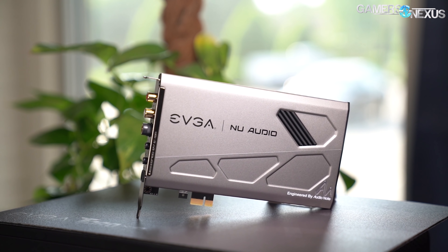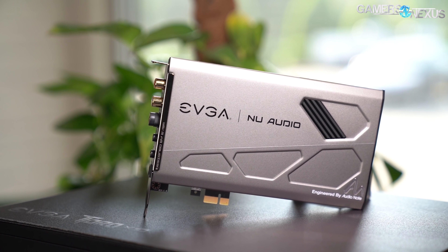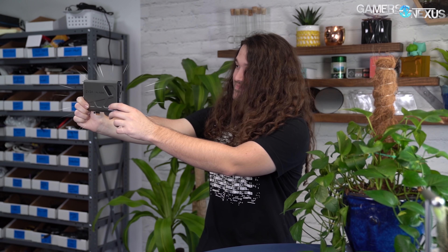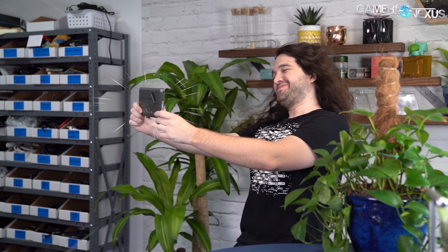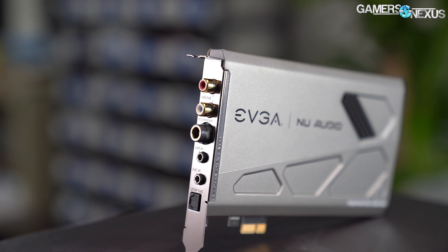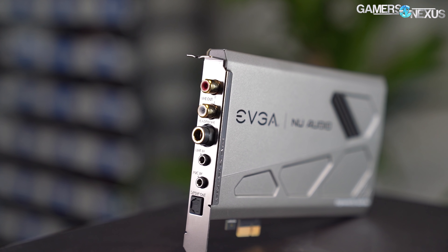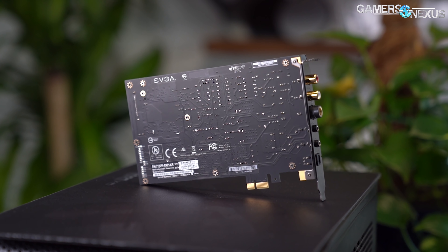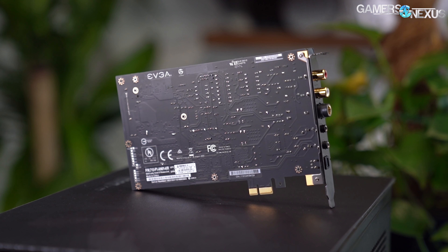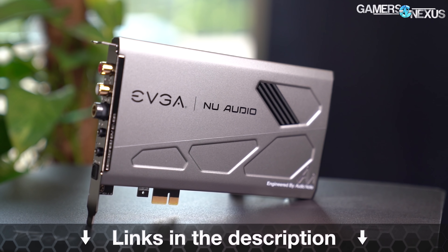This video is brought to you by EVGA's new audio sound card, engineered by AudioNote. EVGA's CEO knows high-quality audio and has begun bringing sound cards back. The new audio sound card is capable of delivering hair-raising audio superior to onboard sound. The card includes line-in, headphone line-out, mic-in, and a Sony Philips digital interface. New audio also leverages EVGA's PCB design experience, has upgradable op-amps, and uses AKM premium components for its DAC and ADC. Learn more at the link in the description below.